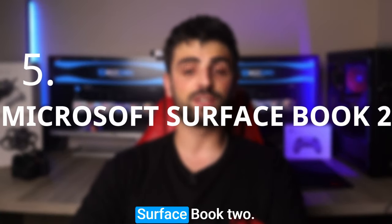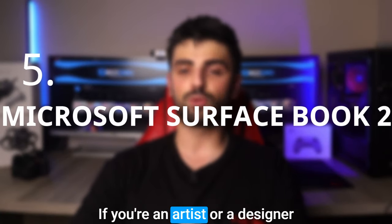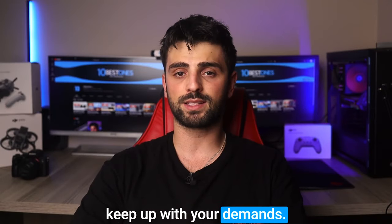Let's dive into the world of laptops for artists. Number five: the Microsoft Surface Book 2. If you're an artist or designer looking for a laptop that can keep up with your demands, here it is.